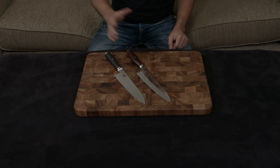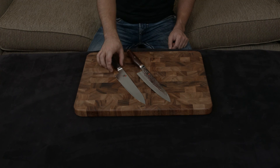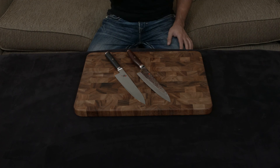Both knives are full tang, and again, the handles are different. The Artisan has the rosewood handle compared to the Kaizen, but the Mizu is going to have the exact same handle as the Kaizen. I'll put a link down to both below. I think they're both great knives, but considering everything, the Mizu is only a little bit more than the Kaizen and does end up being the better deal in my opinion.